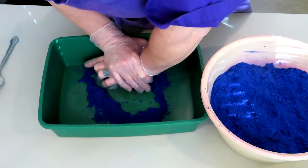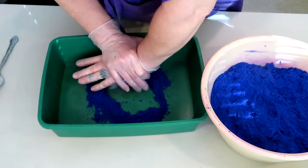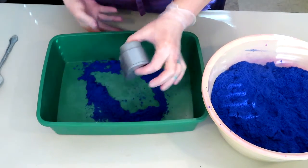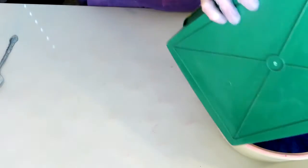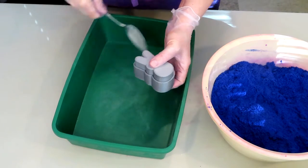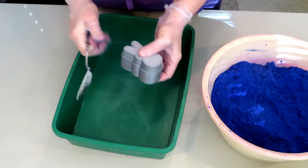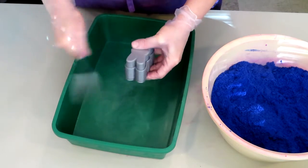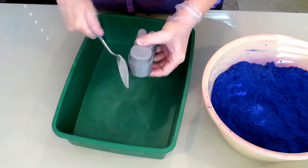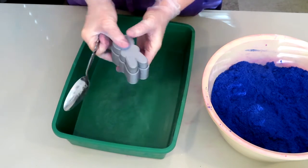Currently at our home we are printing a 3D carrot mold that's also going to be for Easter — that'll be our second mold we've ever printed. Just like normal, we're going to give it some taps around the outside shell and some taps on top of the plunger.